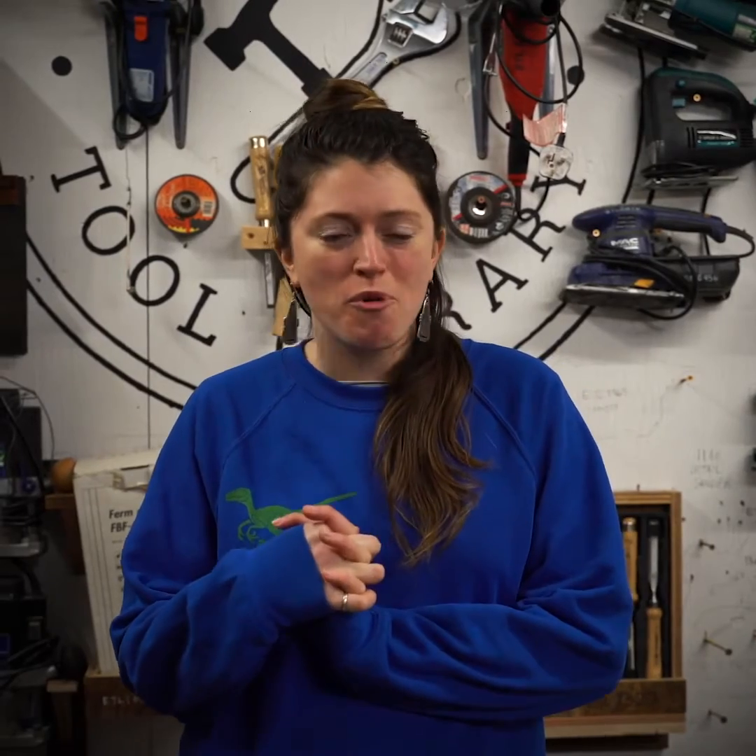Hi there! I'm Alice, the workshop manager here at the Edinburgh Tool Library. This weekend, February 14th from 2 to 4 p.m., we'll be having a swift nest box building workshop. We'll be joined by Katie O'Neill from the RSPB and they'll be talking a little bit about these awesome creatures, their habits, and how we can make them feel more at home here in our city.